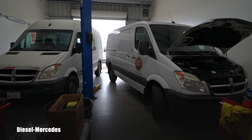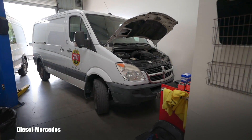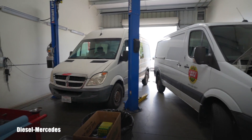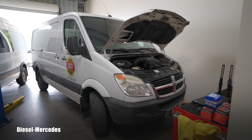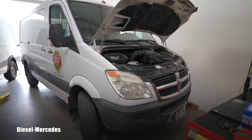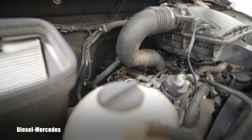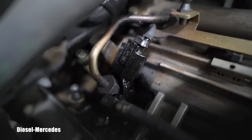Welcome back to Diesel Mercedes YouTube channel. In the shop today are two different 2007 Sprinters - both are 2500 CRDs, both need work. In a different video I showed you the black death happening already on the number three injector. You can see that blackness, that buildup, that shiny hardened stuff.